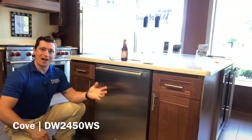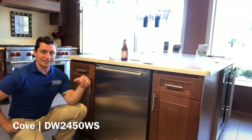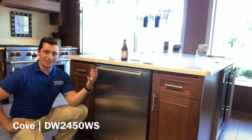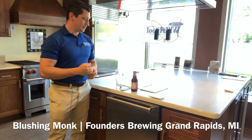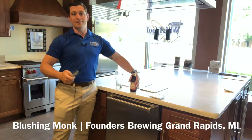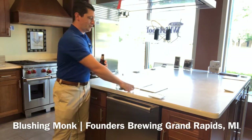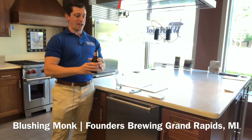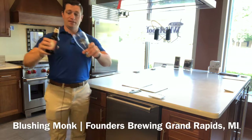So it's kind of like other dishwashers, only better. And that's where we come in with Blushing Monk — it's kind of like other Belgian ales, but better. Blushing Monk is a Belgian style ale from Founders Brewing in Grand Rapids, Michigan. It's 9.2% alcohol by volume, and it is a pretty beautiful looking beer.